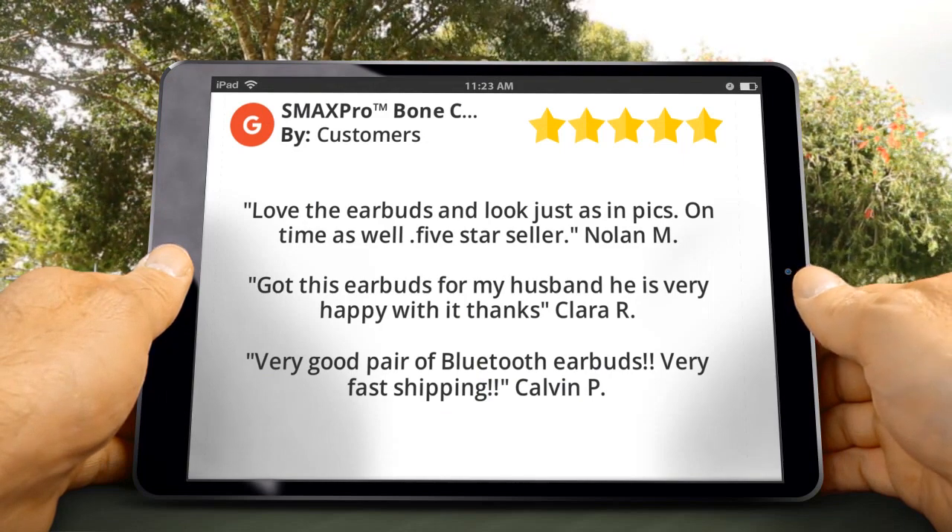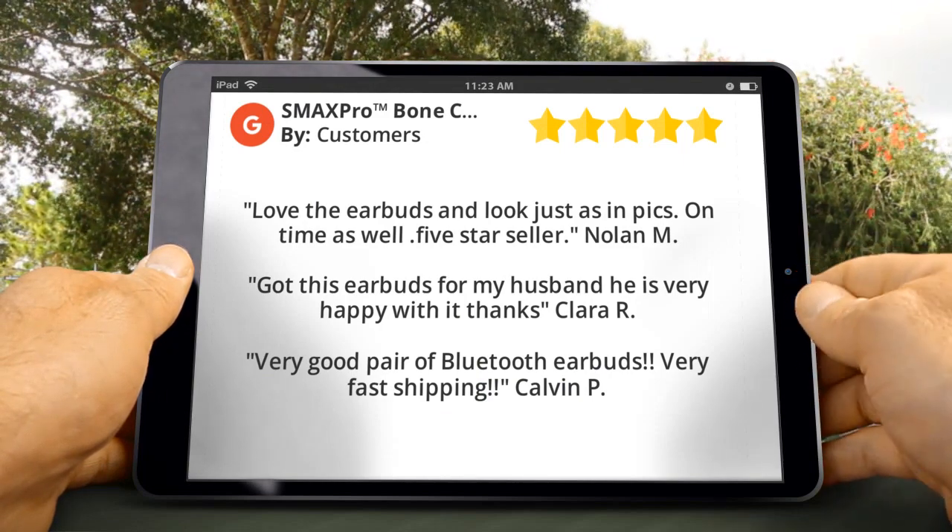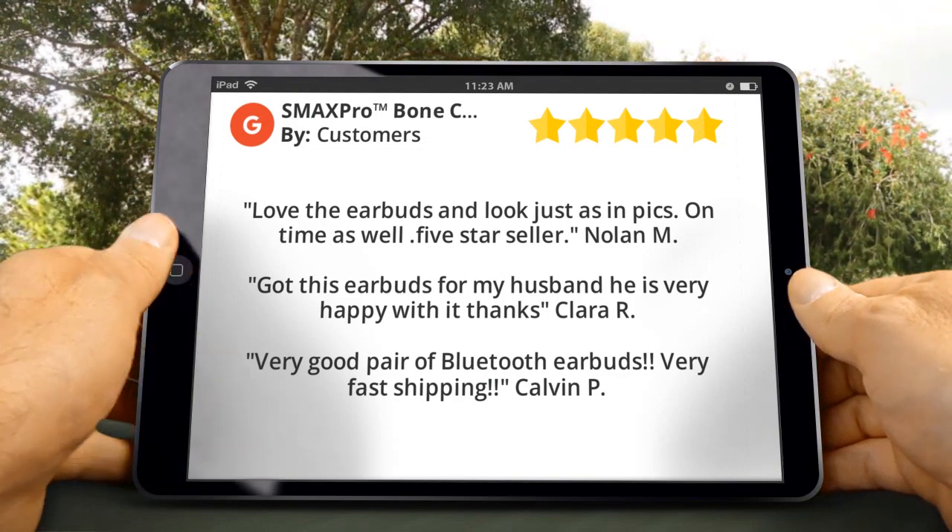Here are some customer reviews for this product. Nolan M. said: Love the earbuds and look just as in pics. On time as well. 5-star seller.